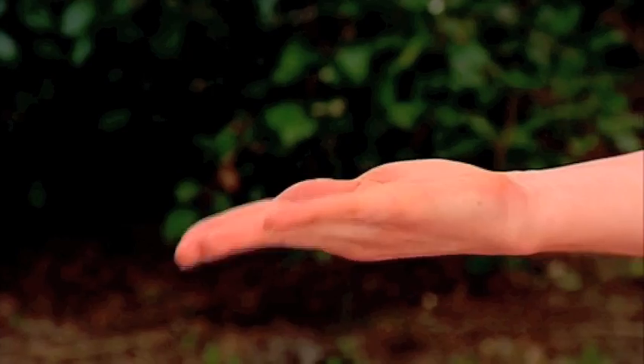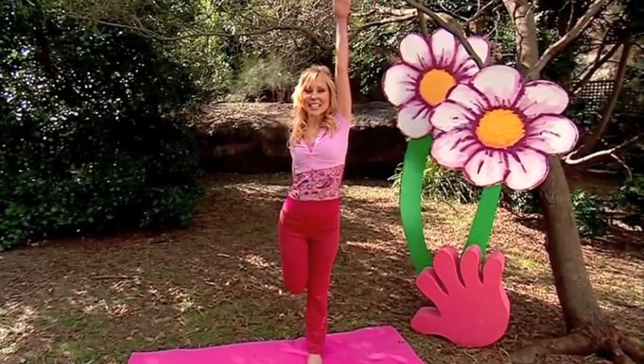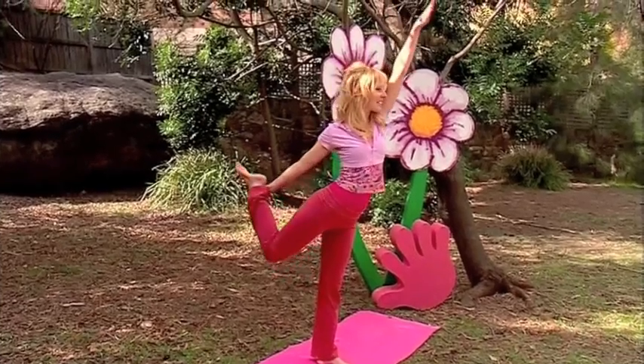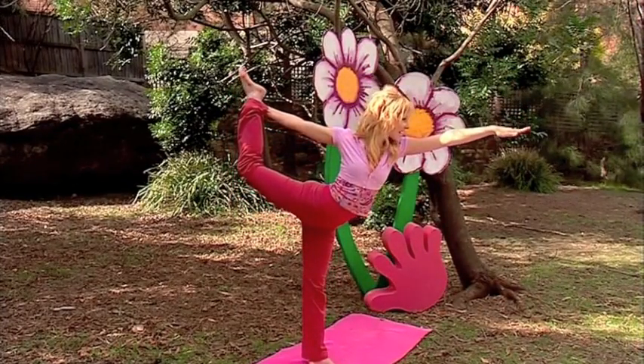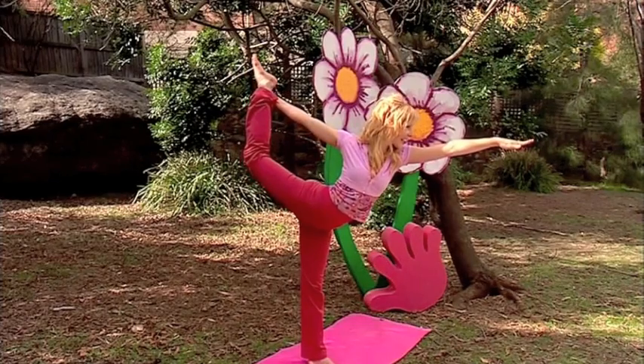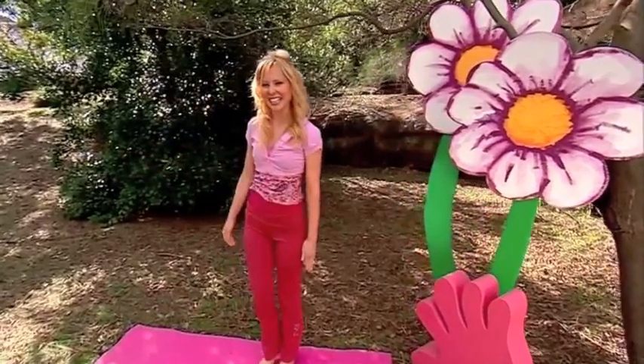Now we're going to do the ballerina pose. Hand out like this and then lift up your leg, holding at the ankle. Stretch this arm up to the sky, breathe and stretch forward. Point your toe up to the sky, stretch your arm forward — that's it. This will make you so strong and flexi just like a ballerina. Now don't blink so you can hold your balance. With practice you can hold all day. And back again.